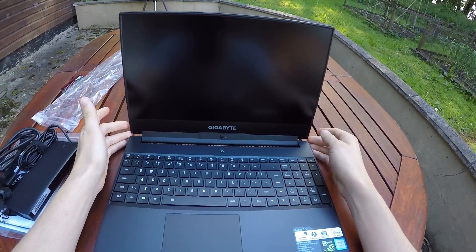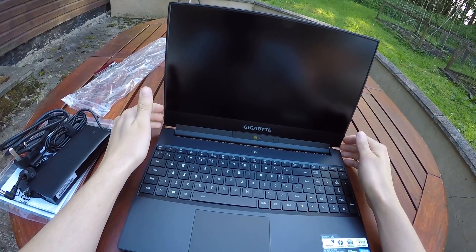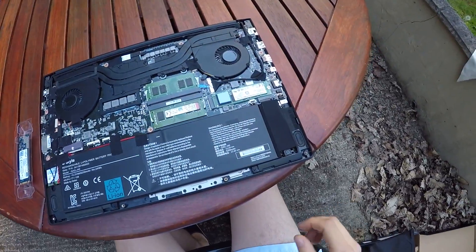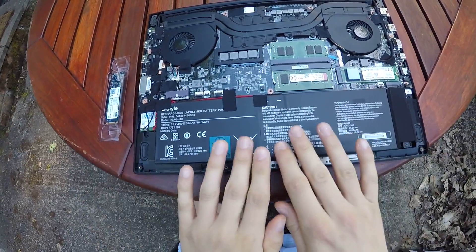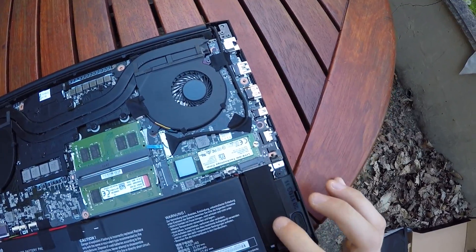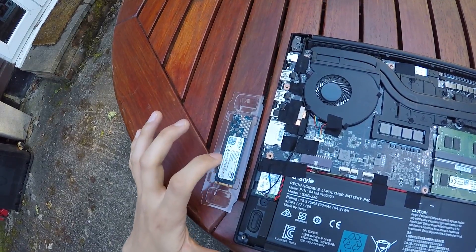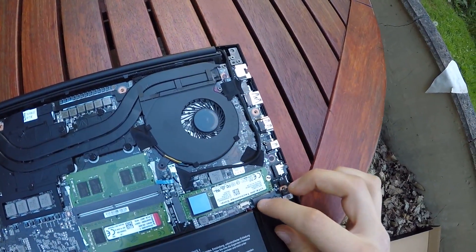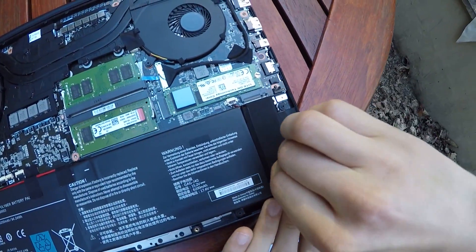The next step is to remove the cover underneath the laptop to access the M.2 slot so I can insert the new SSD. With the undercover off, we can see the battery and the M.2 slot, which is going to be occupied by the Crucial 1TB SSD. I'm doing this outside so I'm hoping no birds interfere.